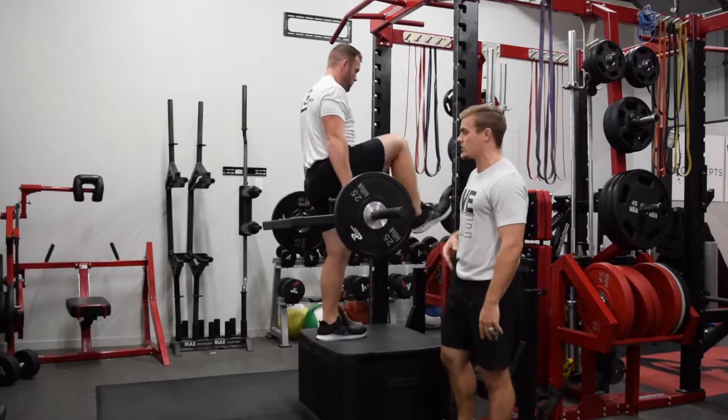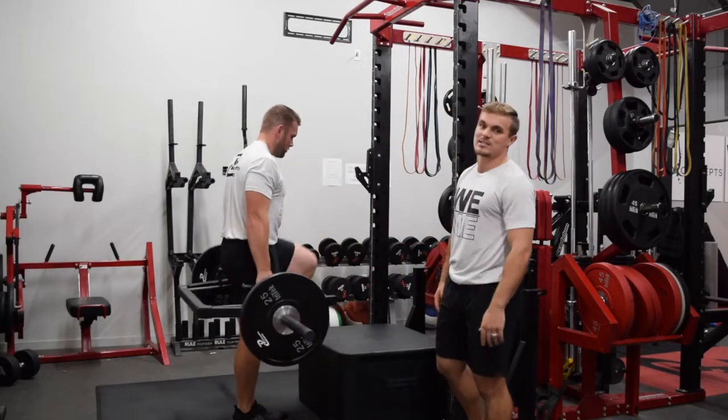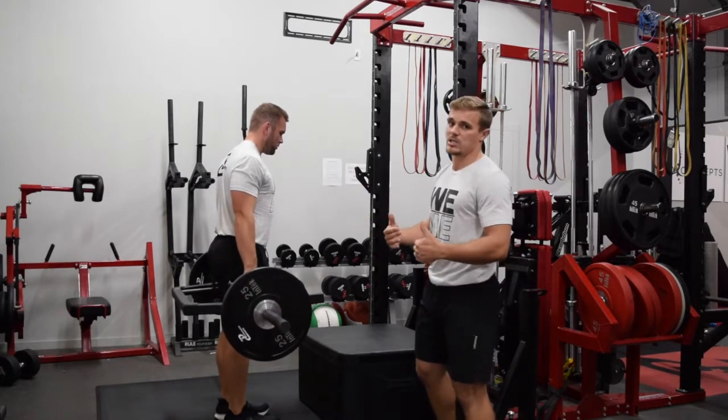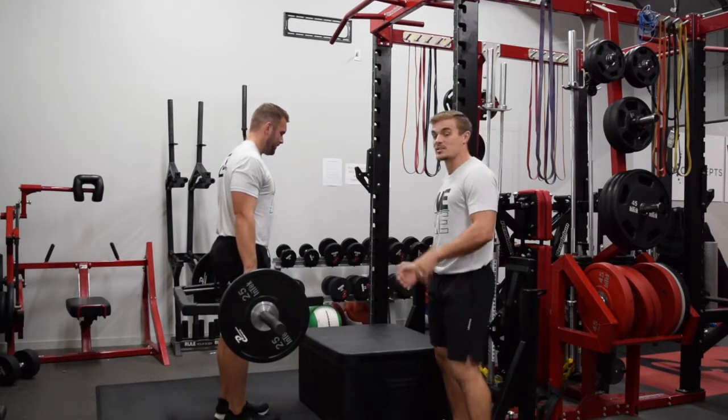He went three reps on his right leg, three reps on his left leg. If we're going to stress stability, we can't ask him to go eight reps deep on each leg. We need to make sure that the volume is a little bit lower here so we can emphasize stability.